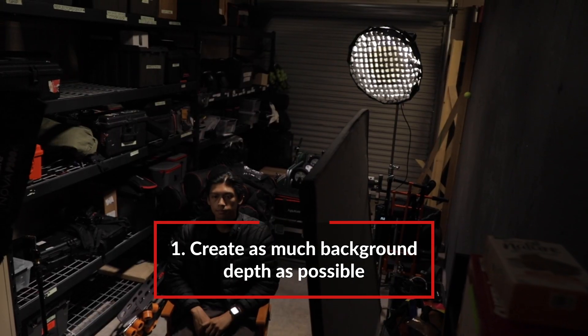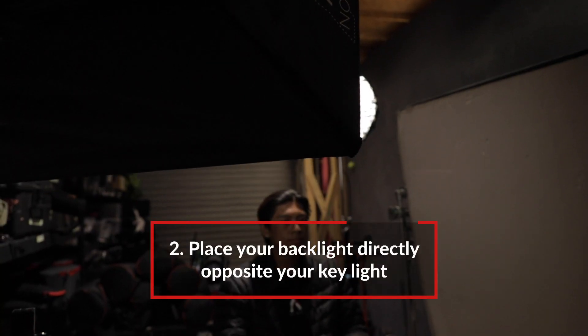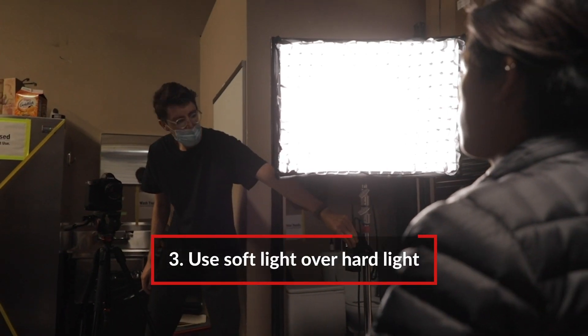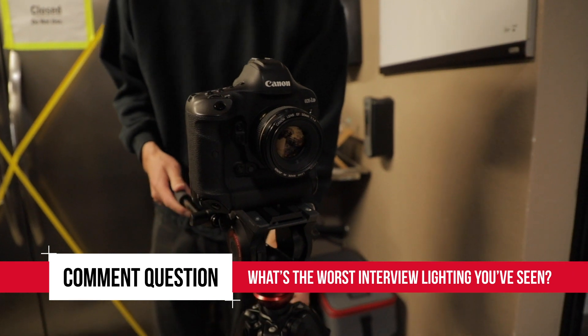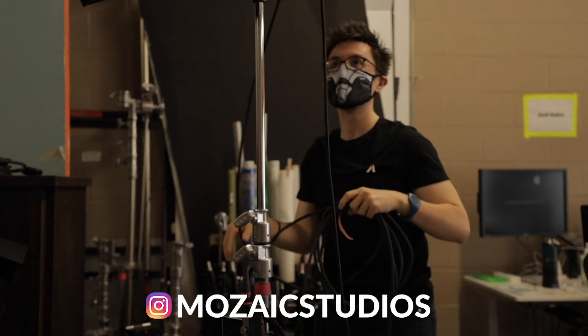When you're shooting an interview of any kind, there are a couple things to keep in mind. First, create as much background depth as possible — using a combination of physical depth, shallow depth of field, or lighting separation. Second, place your backlight directly opposite your key light for a nice clean look right off the bat. Third, use soft light — soft light over hard light looks better on your subject and gives a more professional look. Comment question of the week: what's the worst lighting setup you've ever seen? Describe it in a comment below for a chance to win an Aperture M9. If you learned something, hit that like button and subscribe for more tutorials. I've been Matt with the A-Team — thanks for watching Format Film School, and happy shooting!